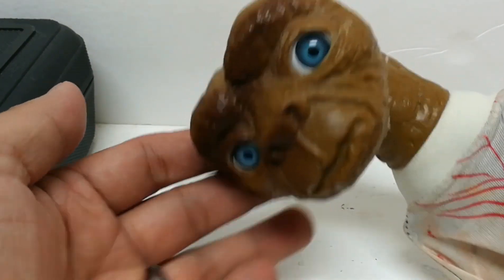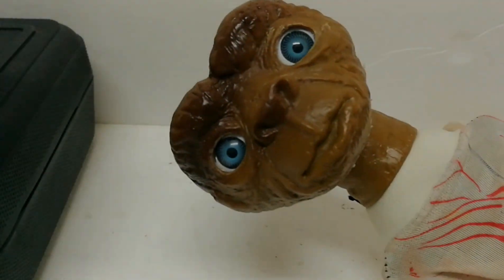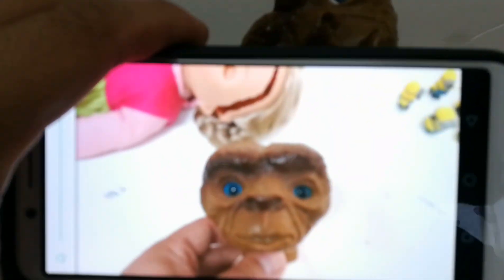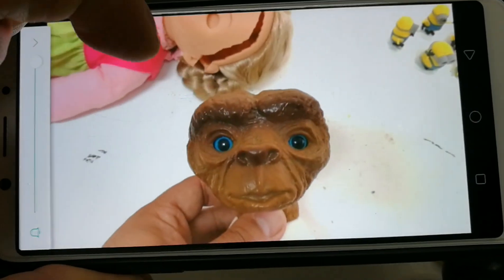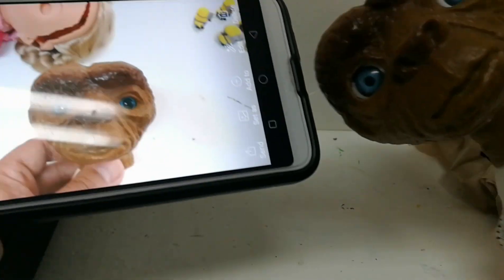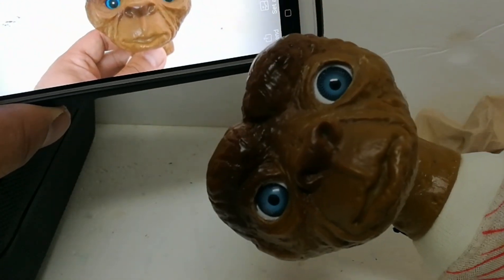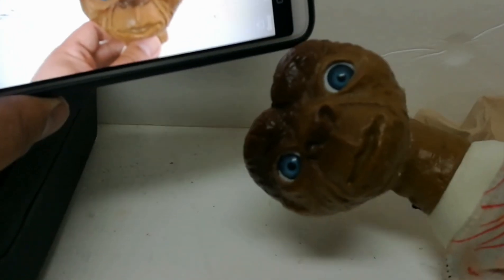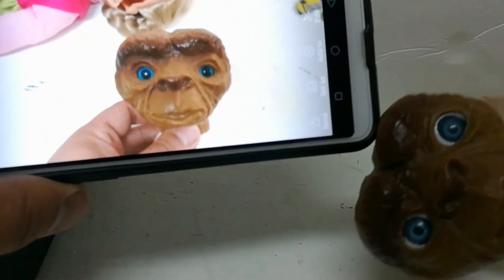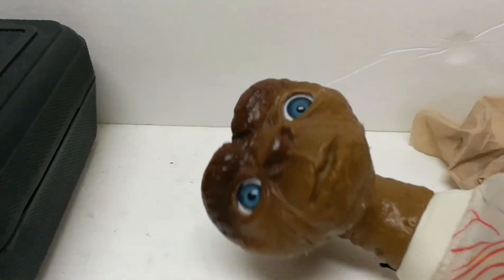Here is the finished product: the ET with better-looking, bigger eyes compared to before. Before... after! Before... oh, after! He's a lot better. Too bad I don't have another one of these ET boxing figures to compare with an actual unmodified one, so I had to take a picture of the before and after.